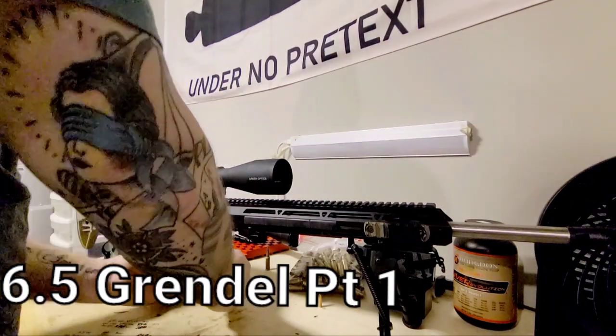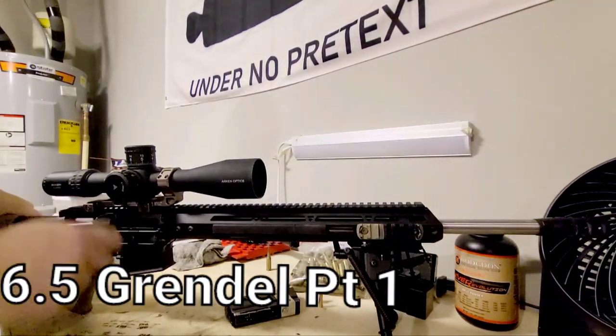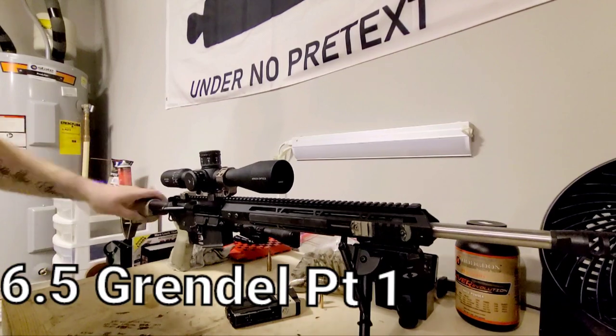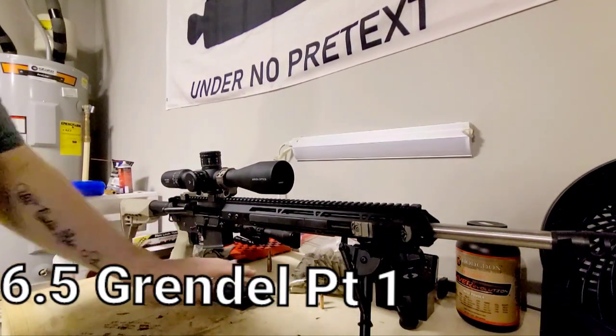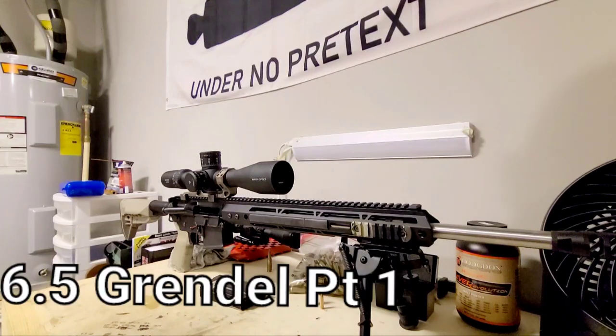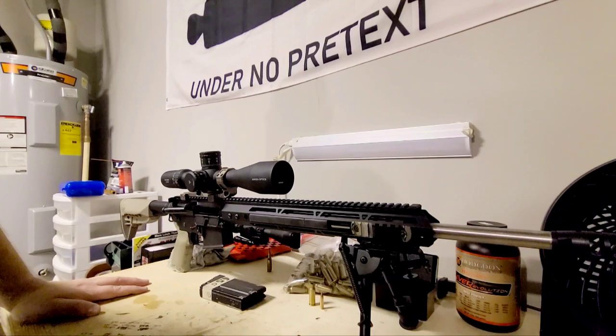I'll go ahead and safety check it real quick, show empty chamber — chamber's open. I always keep a couple of snap caps in here just for some dry fire practice.